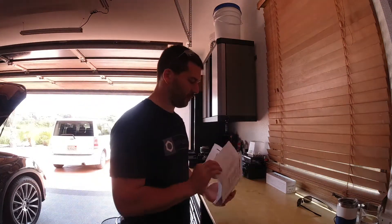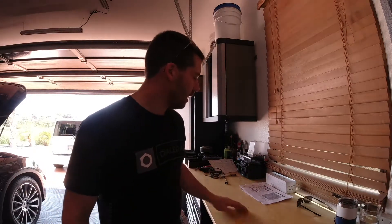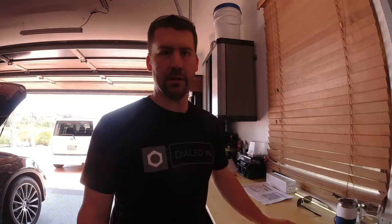We're using a Mercedes-Benz maintenance manual, which I printed off the internet. There's one inside your car — there should be one in the owner's manual pamphlet in the glove box — but I downloaded one from the website so I can mark it up and it can get dirty and I don't have to care.